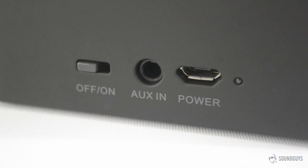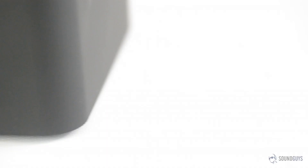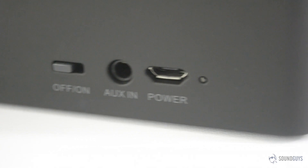Anker claims up to 20 hours of battery life for the MP141, depending on volume, and I found that I met this easily. Testing a speaker is fairly tough on battery life, so this was both surprising and impressive. Charge time is about what I expected, around 3-4 hours depending on the charger you're using. To help stretch battery life even further, the MP141 features an auto-off mode that turns the speaker off after a certain period of inactivity. This isn't too aggressive, and I never found the speaker turning off while I was in the middle of something.